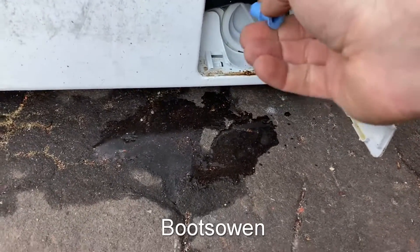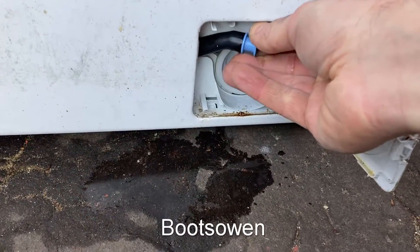If you're doing this inside, it might be obvious or it might not. You should put down something to catch the water.